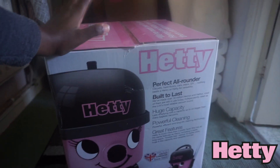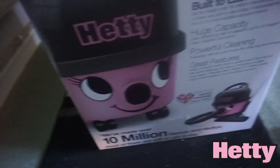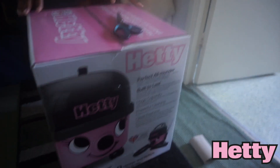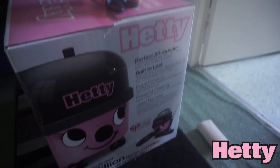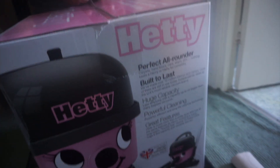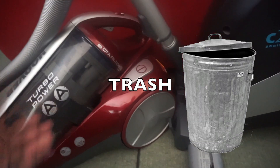This is our new Hetty Hoover — we're going to try it out and see if it is any good! The new Hetty Hoover that we've just received in the post, not sponsored. It's a replacement for our Hoover brand one — literally the brand Hoover, it's not working anymore. I've checked everything, it just lost suction over time and we haven't really had it for that long.